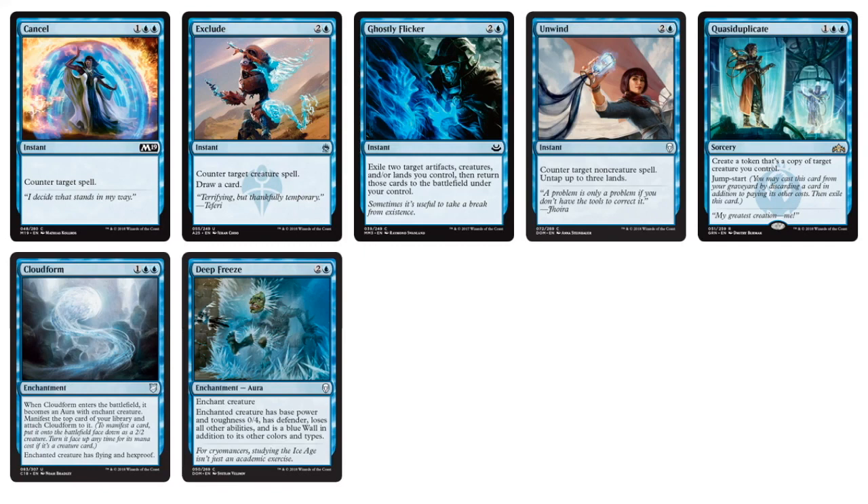As far as three-drops, more counterspells — Exclude, Unwind, Cancel. Here we also have Ghostly Flicker, where we can exile two target artifacts, creatures, or lands. You're mainly going to use it on creatures — if there's a Lightning Bolt or removal spell targeting one of your creatures, you can Ghostly Flicker at instant speed. They leave the battlefield and come back, triggering enter-the-battlefield effects, and that removal spell loses its target because it was flickered.